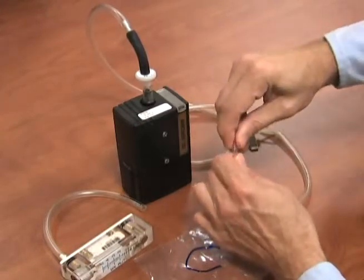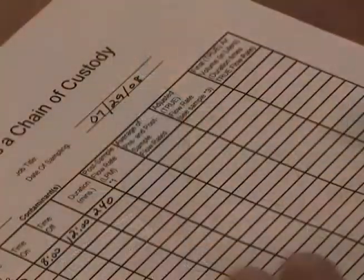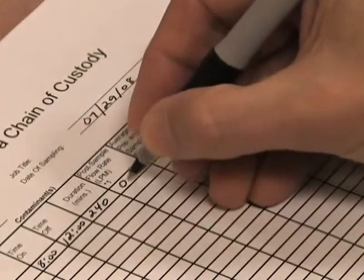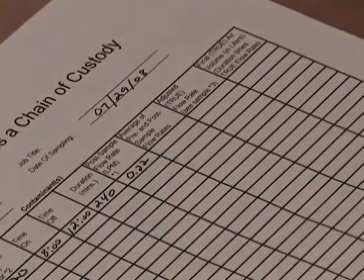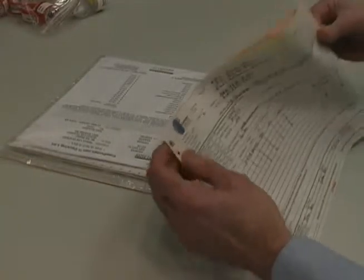Perform a post-calibration in the same manner you used to perform the pre-calibration, then record the flow rate on the pump calibration sheet. Then complete the chain of custody form. It is important that you include all the information requested in order to ensure the turnaround time of your samples.